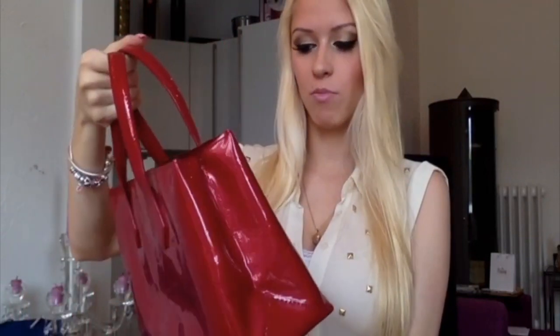Hi guys! I'm here today with another video for you and this time it's about my Louis Vuitton Wilshire PM in the Monogram Bernese and it's in the color Palme d'Humour. I hope I said that right — I don't really know how to pronounce it.